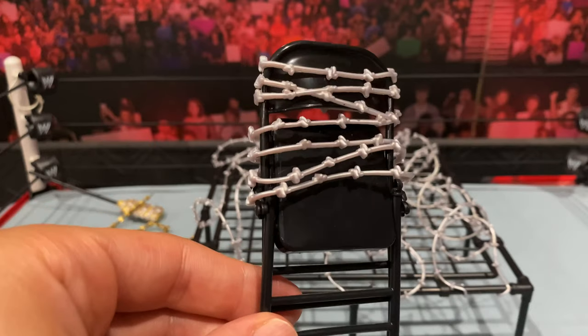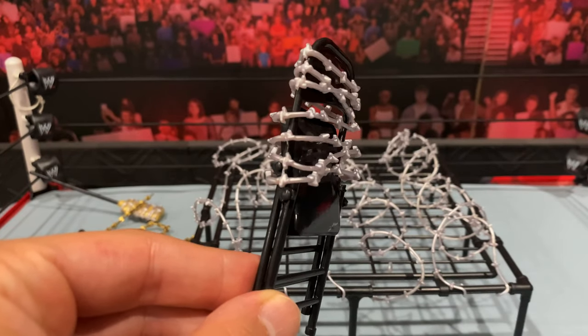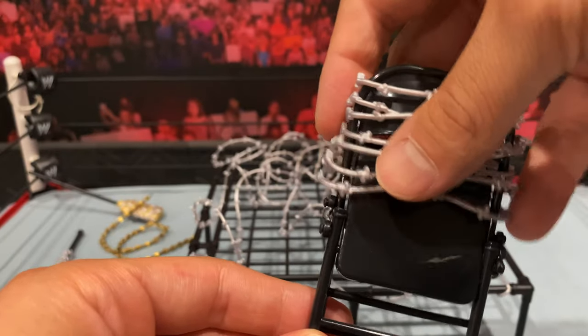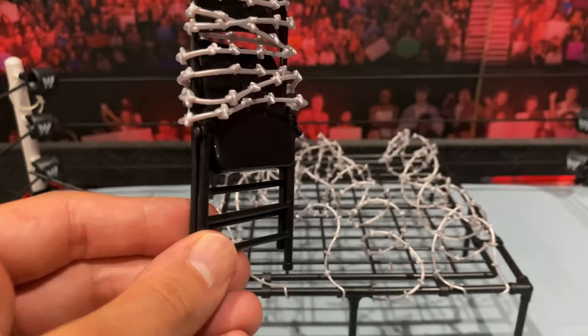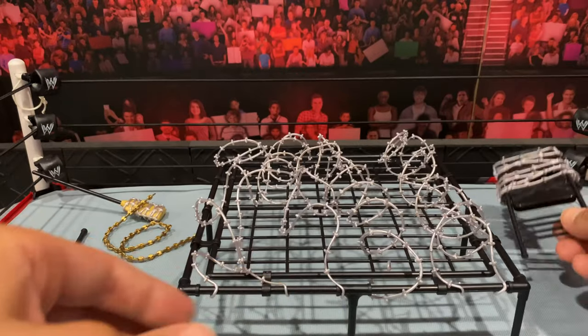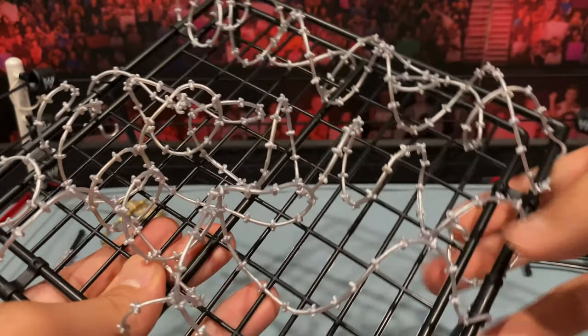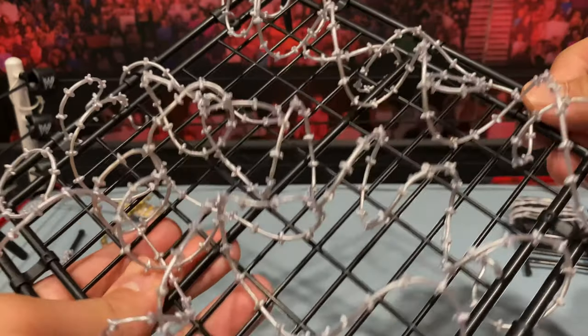We also get a steel chair — the exact same one we got with the Puck figure in Series 3. The barbed wire on this also comes off if you want to take it off. As far as the bed goes, I don't think it really bends; it is light in weight.